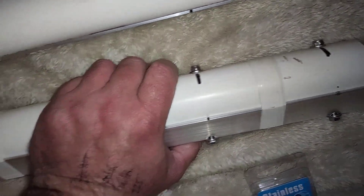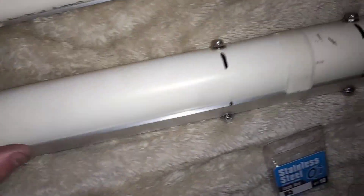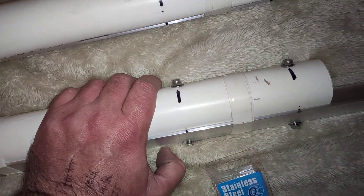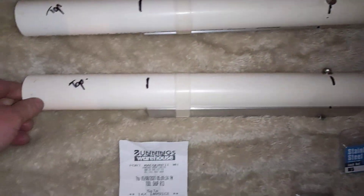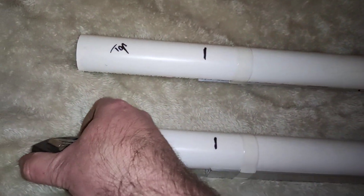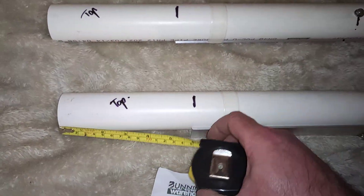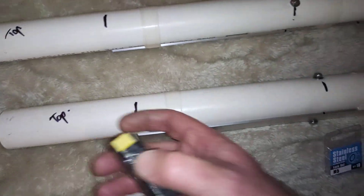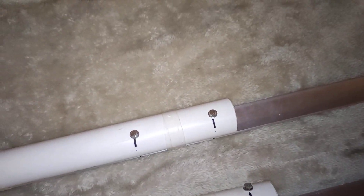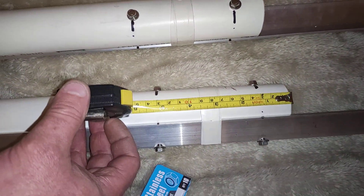I just put a bit of electrical tape there and there, so when I was drilling the holes the pipe didn't have to be hand-held — the pipe was all lined up nicely. I measured 150 mil from the top there, and 30 and 130 for the bottom holes. Okay, so that's that.